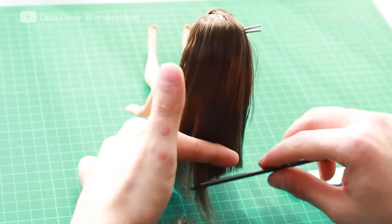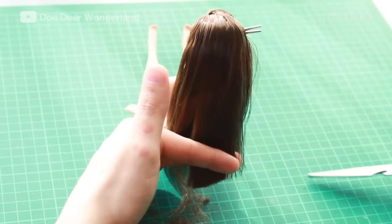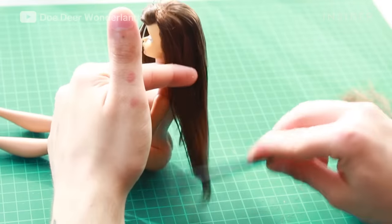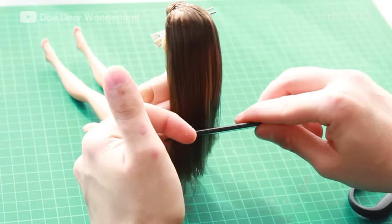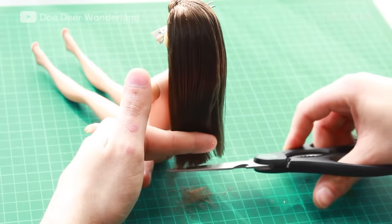I am giving her a haircut and putting her hair in rollers. The hair that you order is not the correct length — you're always going to have some overhang, so you're just going to want to cut that to match the doll's length.